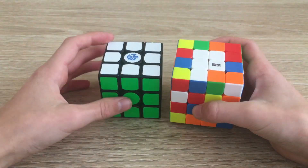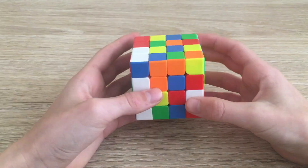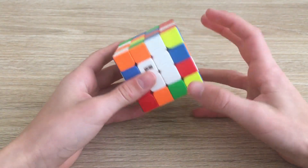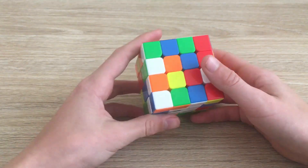On the 3x3, since we solved the white center first, we're going to do the yellow center. We can make a bar, but we have to be careful that we're not messing up the white center while we're making the yellow center.